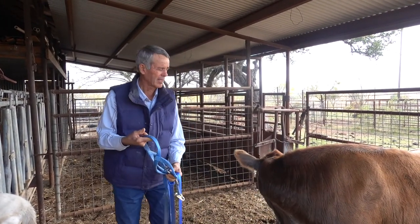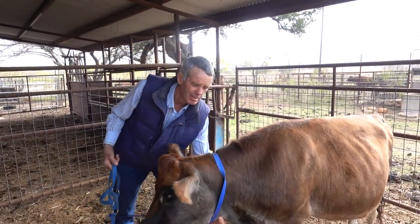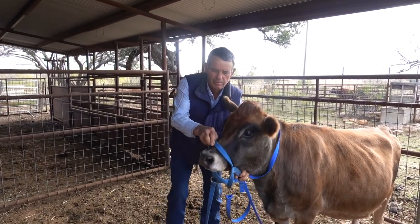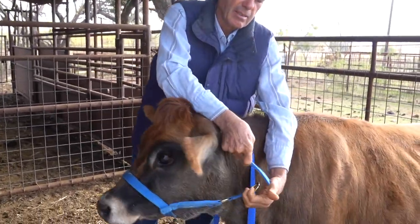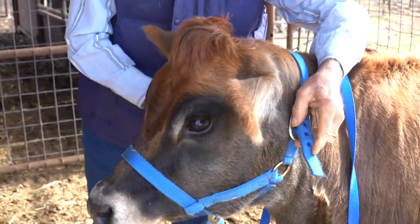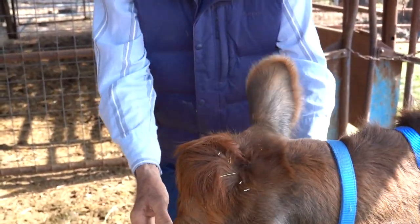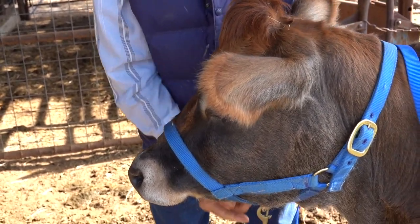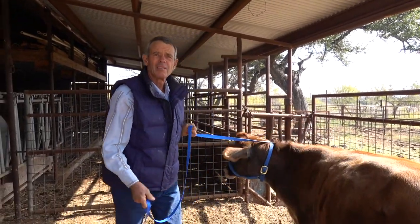We're going to catch Clove, our dairy heifer, with this and demonstrate how I put this on — if she'll let us. We'll just put that through her nose and over her neck. Just draw it up snug. Make sure it's buckled back through. Check it out — make sure it's up on the top of her nose so it doesn't come down over her nose and try to smother her. I personally don't like leaving them on very long unless they're supervised.